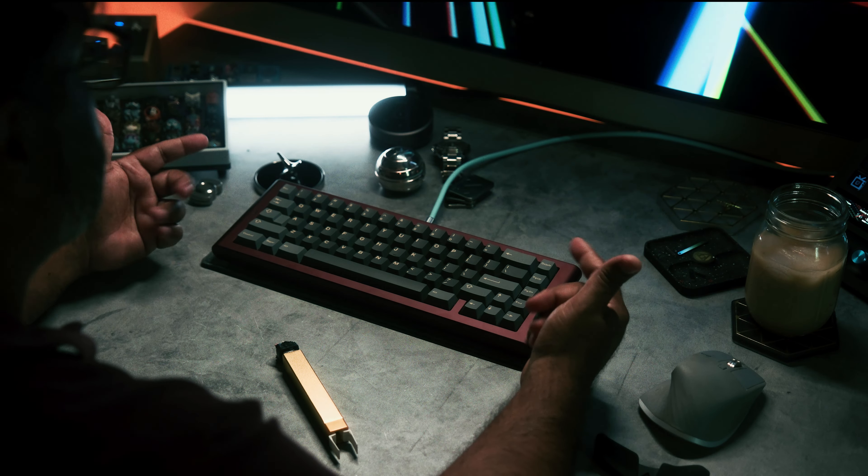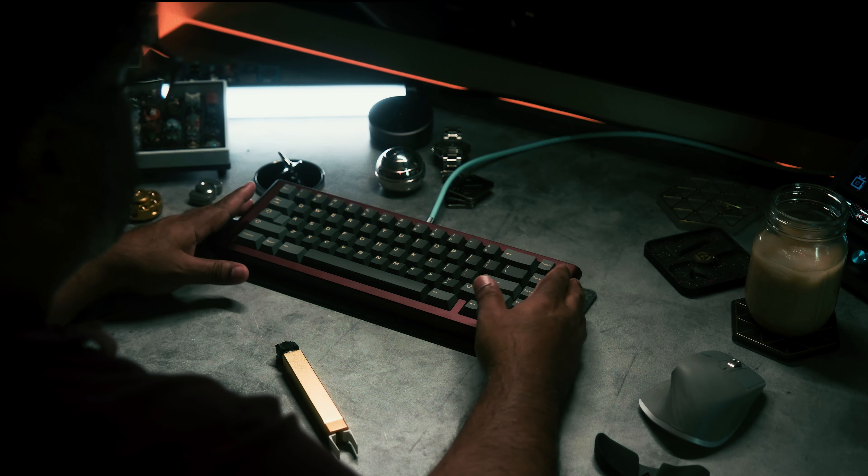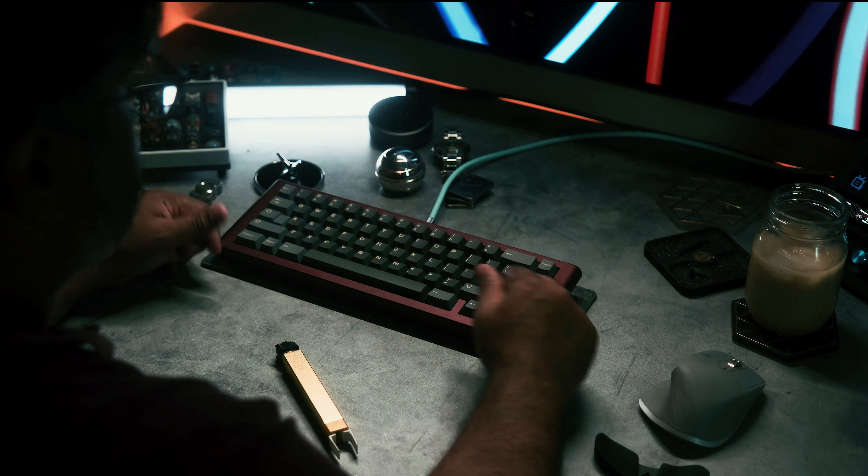Oh, and this is with no foams. Anyway, check out the keyboard — links in the description. Peace.